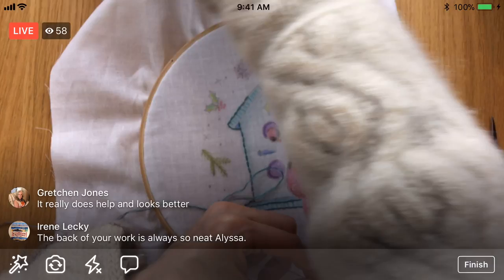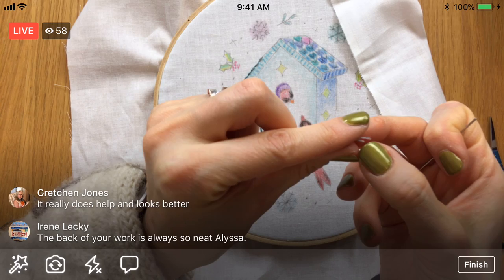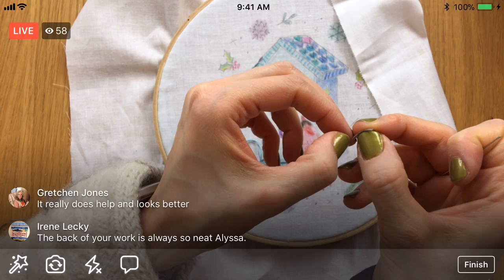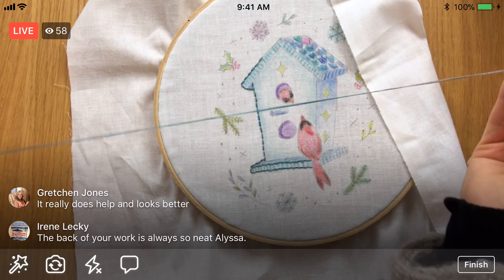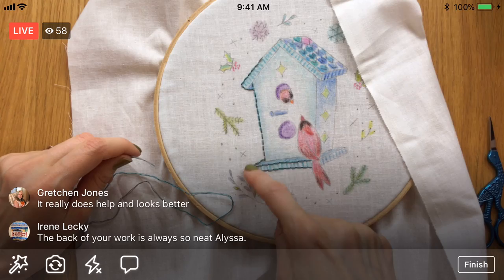That whole away knot and weaving in the ends really cleans up the back a lot. I just try not to jump around so much — I try and weave in the ends and start fresh. That's kind of why I like mapping things out too, because I don't want to do a big leap in the back. I want to kind of go wherever it's easiest to connect next.